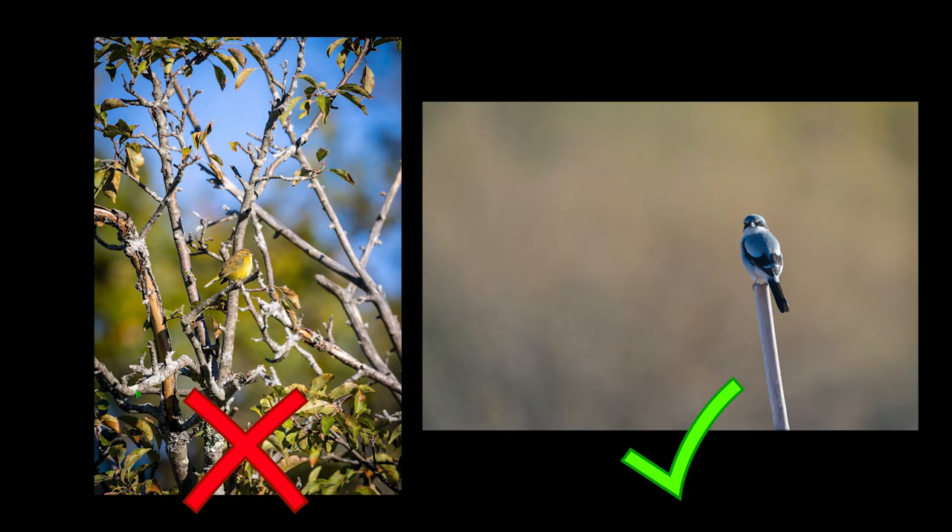Always be aware of what's behind your subject. Create separation by making sure the background isn't too busy or takes any kind of attention away from the subject. Darker backgrounds than the subject or colors from foliage or trees work really well.